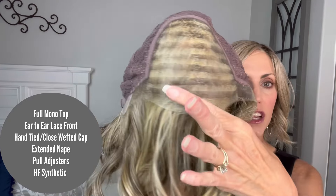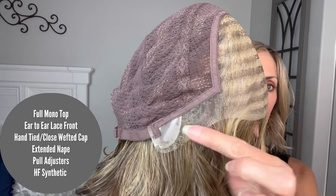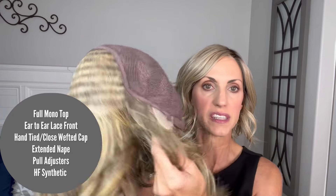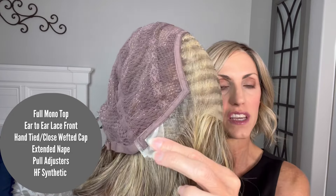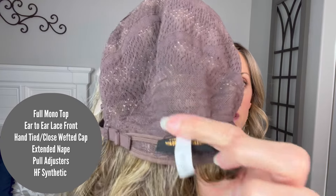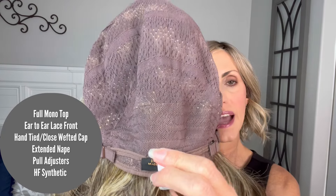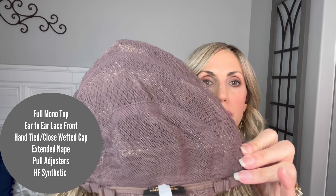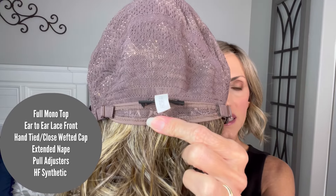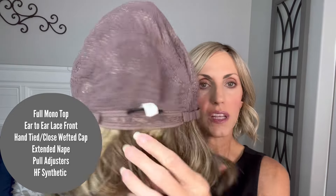On this cap you have an ear-to-ear lace front. It gives you really, really great, very natural-looking coverage around the face. There are polyurethane tabs on the ear tabs, and that is where the metal stay is, so you still have that ability to mold that to your face. Then we have a hand-tied cap, and then there's a little bit of closed wefting at the very back, which helps the hair lay down and helps strengthen the cap. There is some stretch in these panels as well.